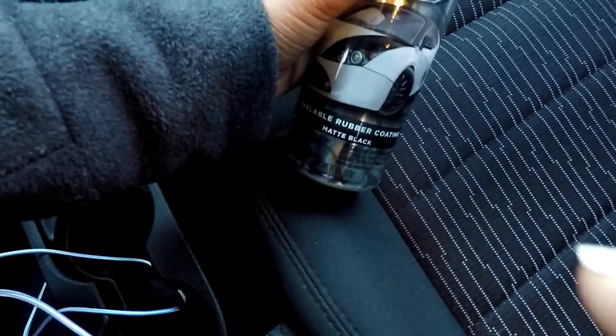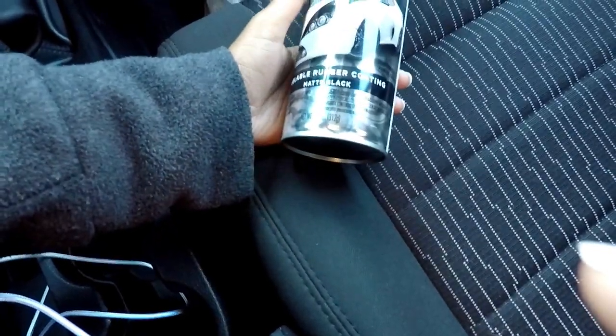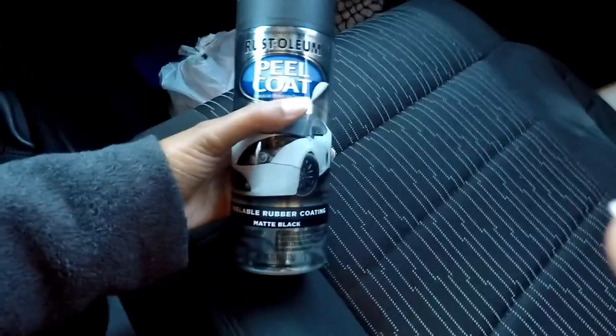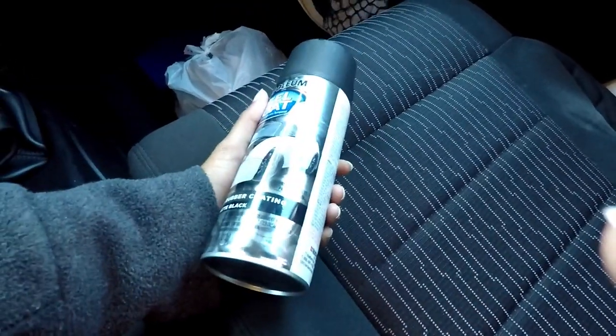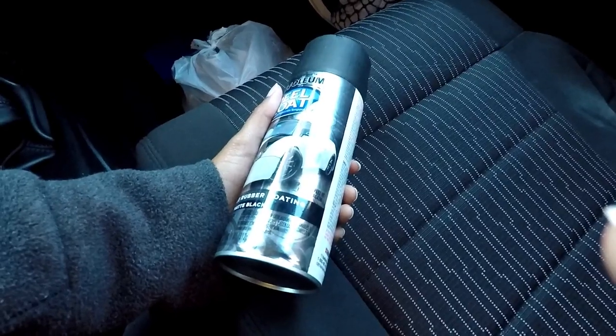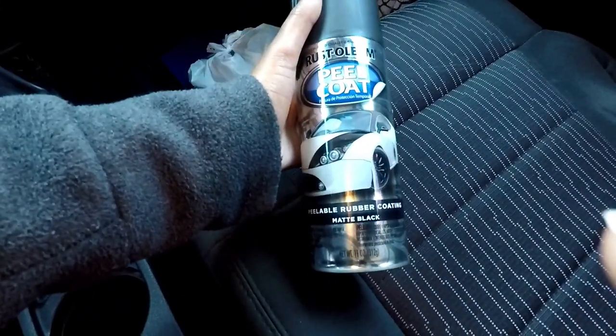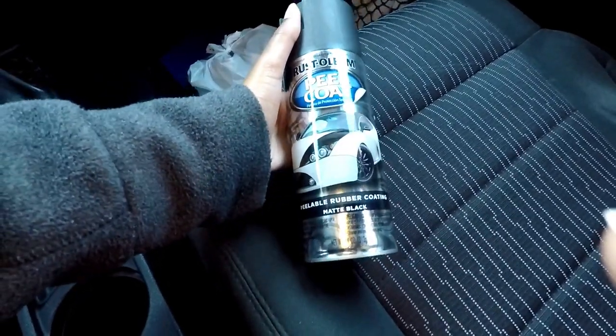I got these from Walmart. They only had so many cans of gloss black, which is the color I really wanted, so I ended up going with matte black. I figured I could spray most of the wheels with matte black and then do the top coats with gloss black, and hopefully that'll come out pretty nicely.